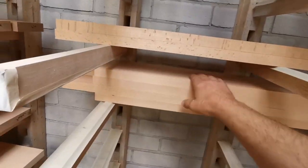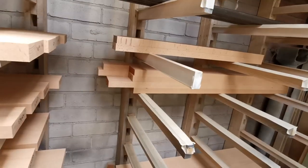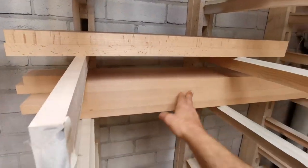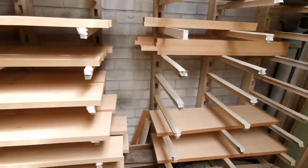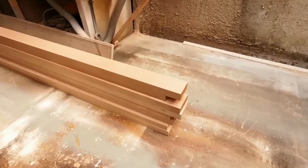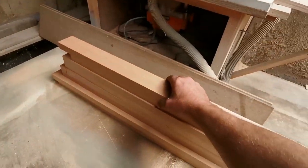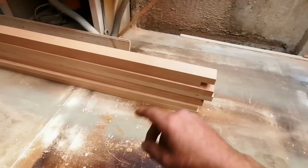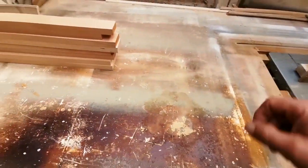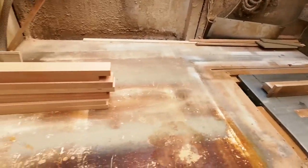So I've planed the wood for the doors here, stacked it all close together, hopefully it'll behave itself. The wood for the shelves is going to have to wait for now. I skipped filming the planing because you've seen me do it before. I just need to get these cut, get some dominoes in the corners, get these frames made, then I can make the doors.